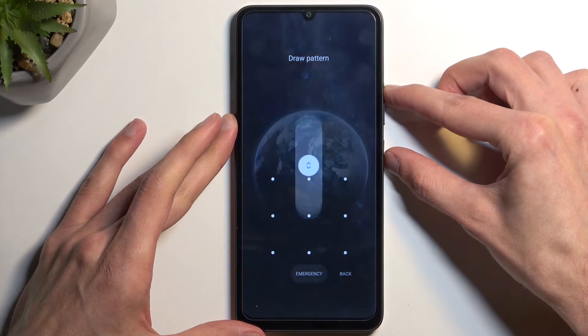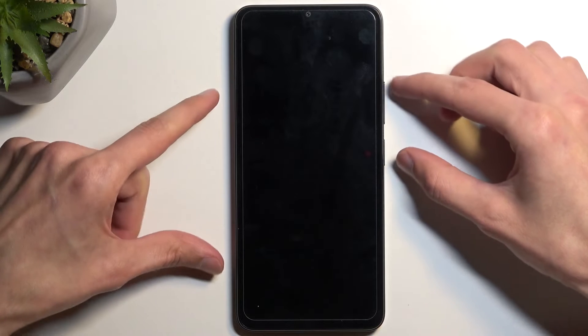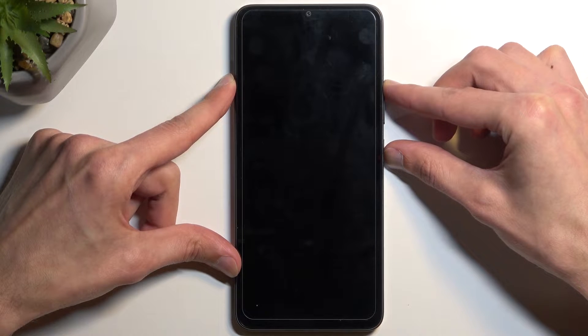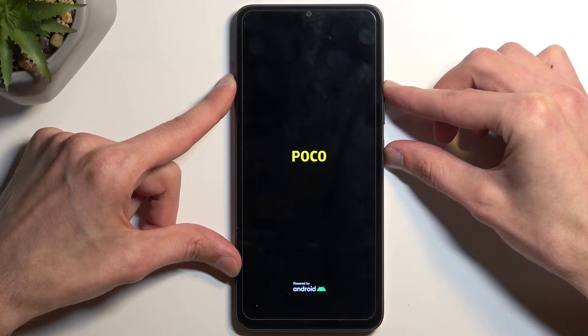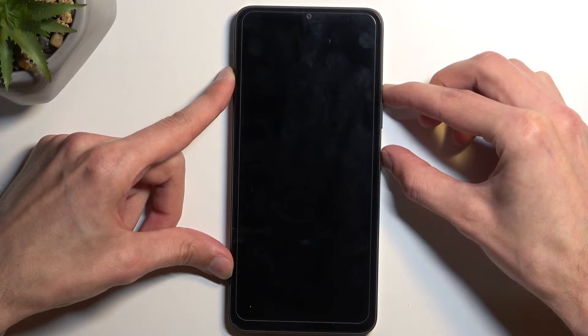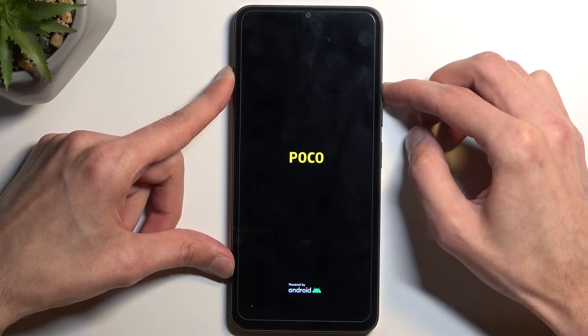We're going to hold the power button and volume up, then swipe up to turn it off. When the device turns off, hold power button and volume up once more. I think I held it for too long — let's try it again. Let go of the power button when the POCO logo shows up.